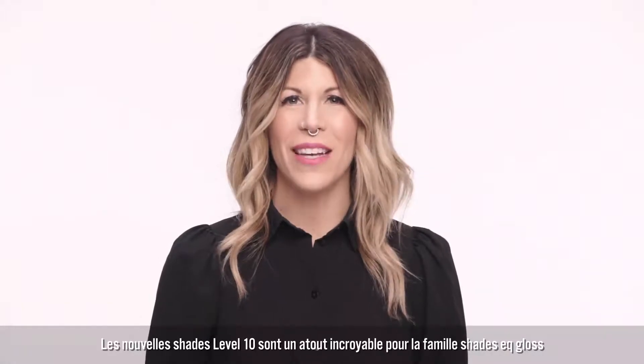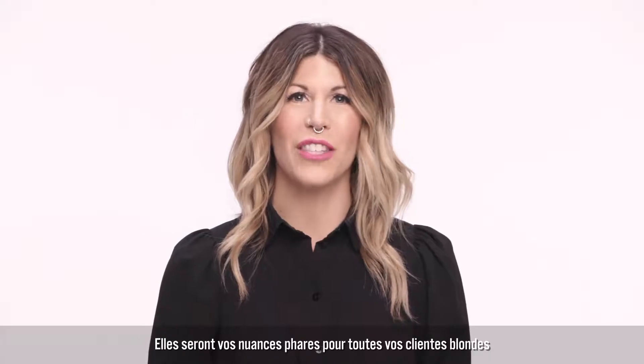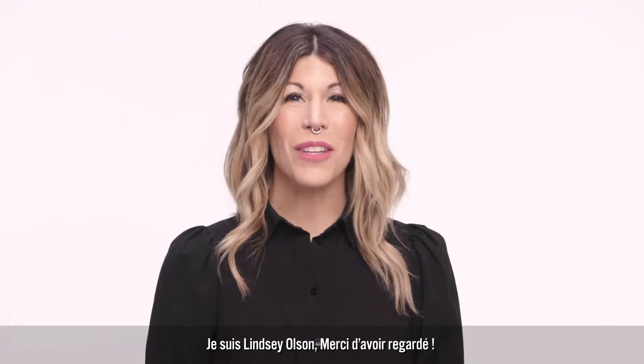The new Level 10 shades are an amazing addition to the Shades EQ Gloss family and will be your new go-to shades for all of your blonde clients. Whether it's toning, neutralizing, or correcting, Shades EQ Gloss has you covered. I'm Lindsey Olson, thanks for watching.